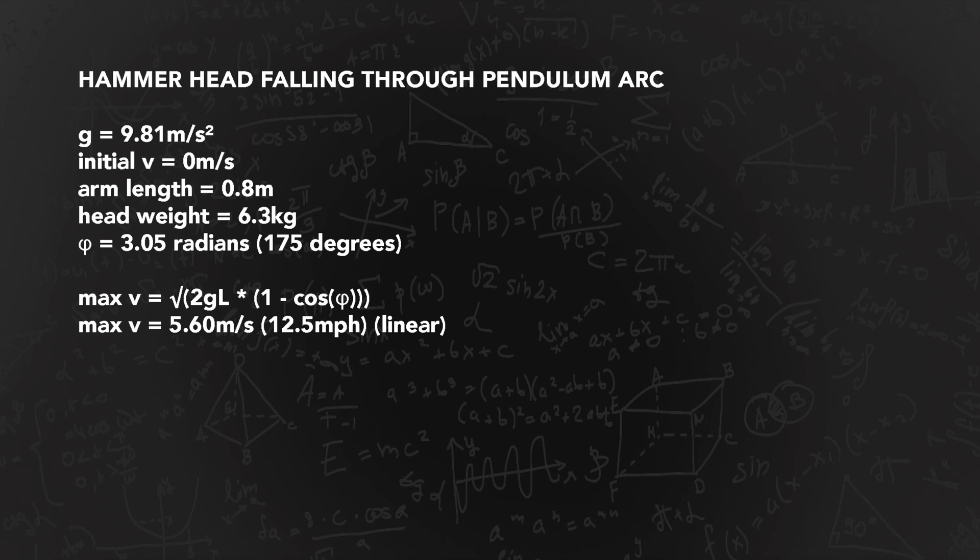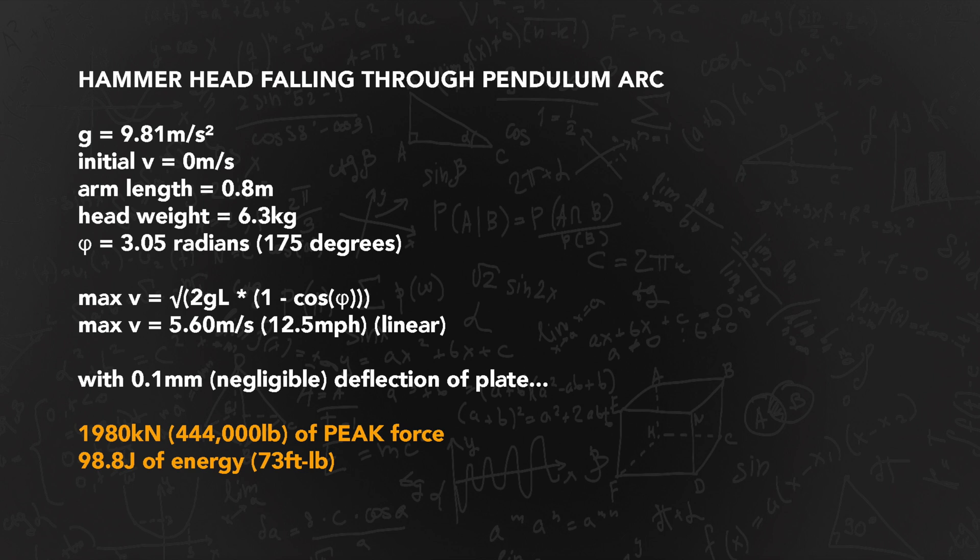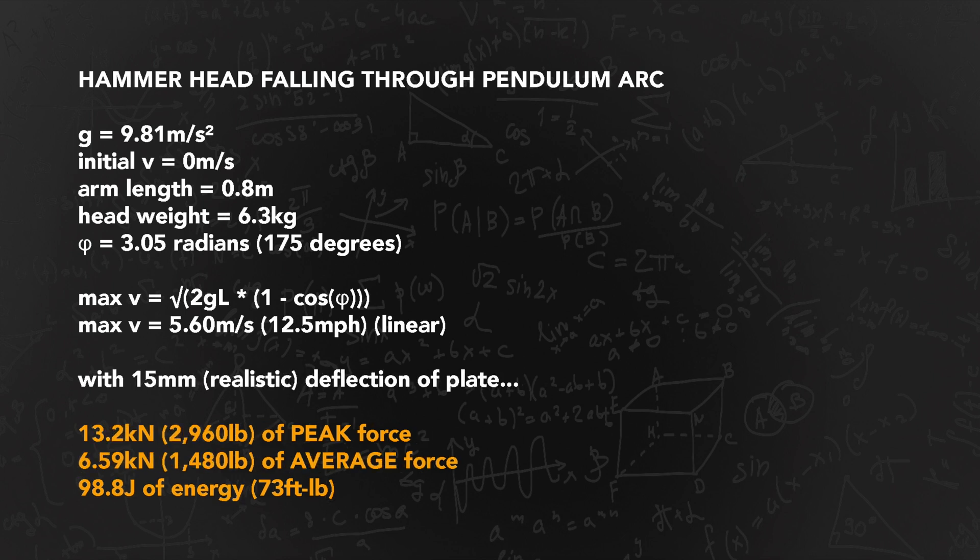Nearly 180 degrees is a little over 3 radians. This comes out at 5.6 metres per second, which is amusingly similar to if dropped. You do have to take into account the arm weight and the pivot friction, but the arm is light and the pivot is greased. This means the numbers come out as shown here, but of course the impact force is deforming the sheet, and the shock is being dissipated into the test rig, so the real world numbers are lower. Let's say a sheet deforms by 15mm before failing - the numbers come out like this: an average of 6.6 kilonewtons, peaking at 13.2 kilonewtons. Just under 100 joules of energy is transferred, similar to before, since it's the same amount of potential energy in the sledgehammer held up at the top, converted into movement, sound, heat, and so on.